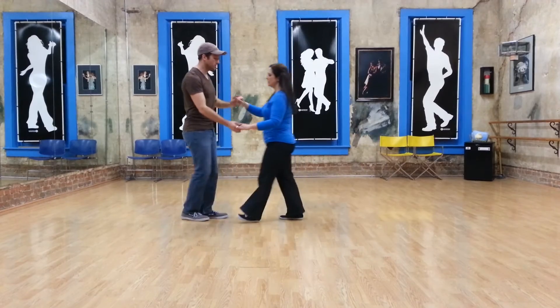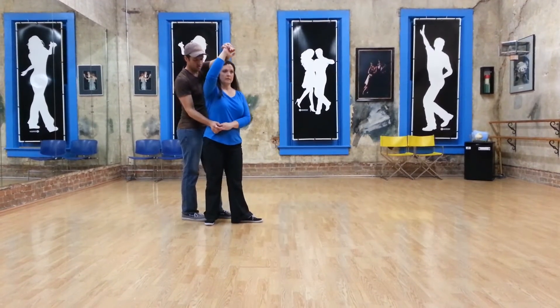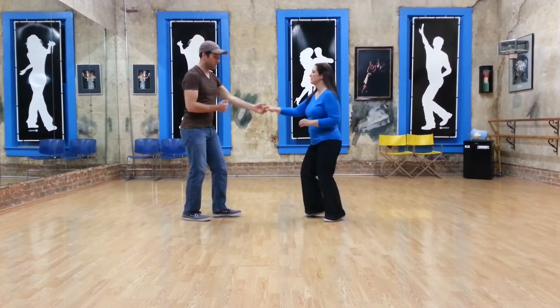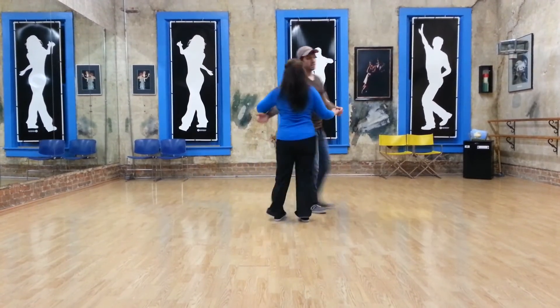So we're bringing the girl in on 1, 2, beginning to turn around 3, and I've got my right arm here, and I bring the left one down, I send the right one out, so that the girl stays in the slack. So we'll do it again to this side.